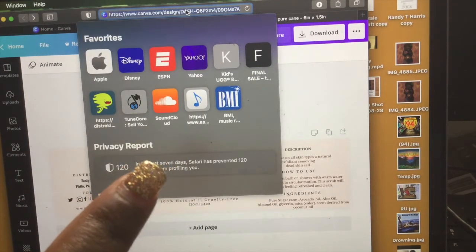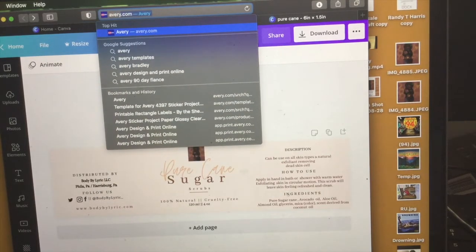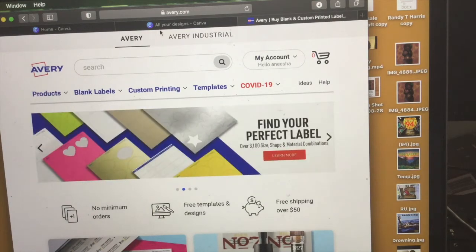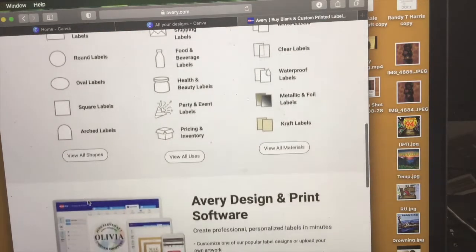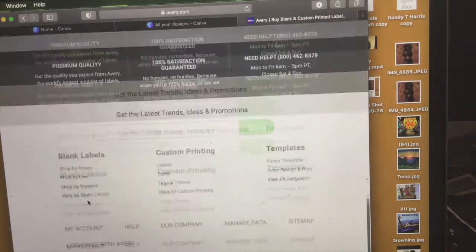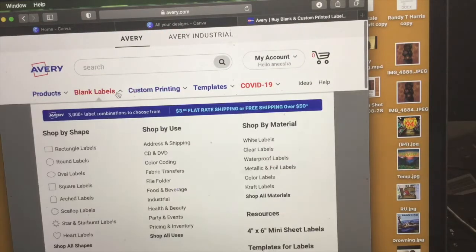Avery is known for making labels. You can make any type of label — you can actually get them printed by the actual Avery company, or you can do them yourself, which I love about Avery. This video is not sponsored by Avery; I'm just showing you something that can save you a lot of money by buying your own labels.